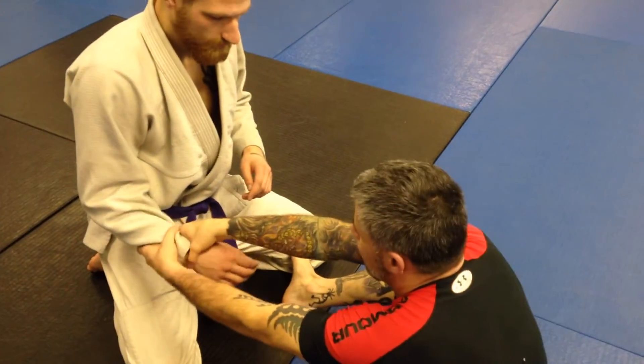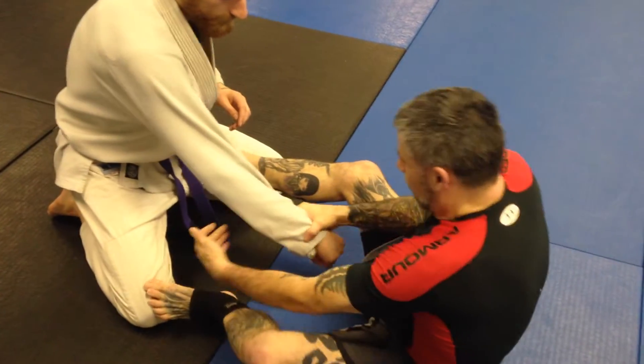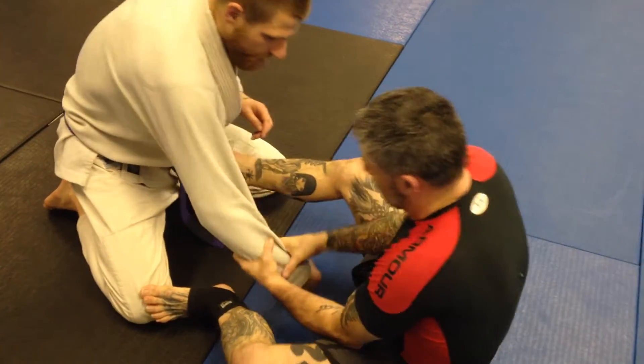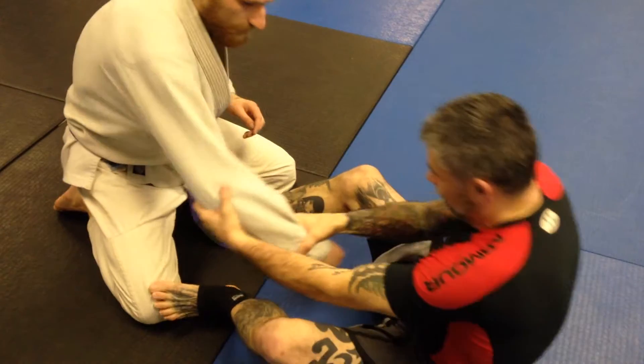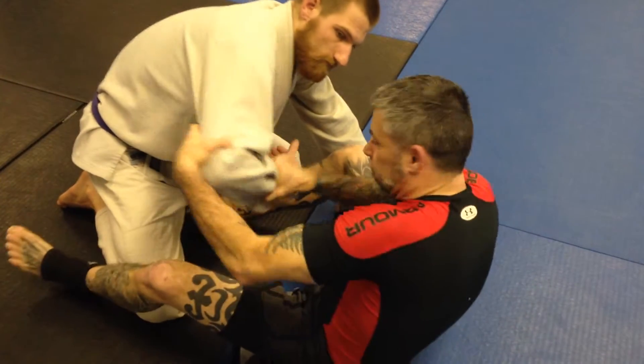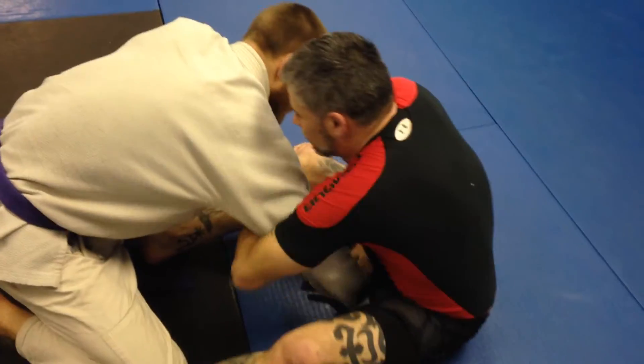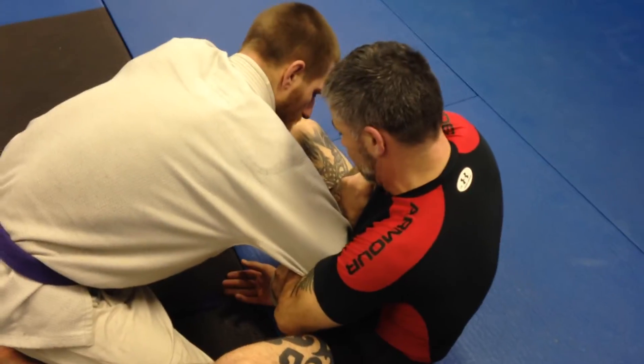So we're going to work through my two-on-one grip. Pull him into me. I'm going to block with this hip. Instead of going for an arm drag, I'm going to go the other way around. I'm going to pull myself in, tuck the arm — it's almost like using the arm this way. Tuck him in. Either way you want to do it, you can go like this. Pull straight down. I come in, I come to the side, and I keep it between my legs.